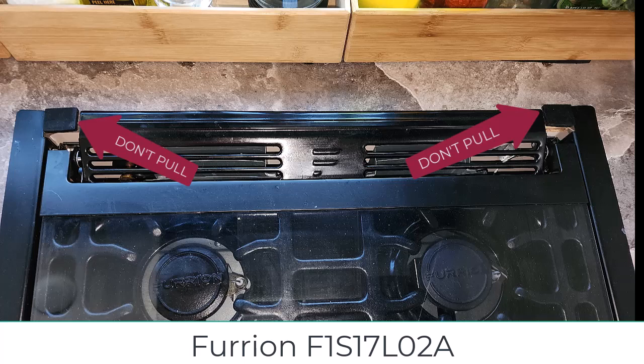You will damage your stove, and if you're trying to replace your stove and you don't mind that it's damaged, that's fine, but if, like us, you actually want to keep the stove, please don't do that.